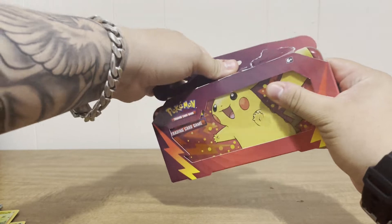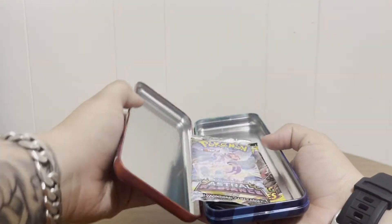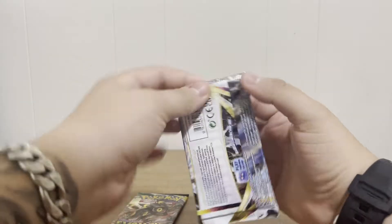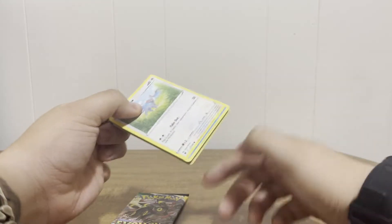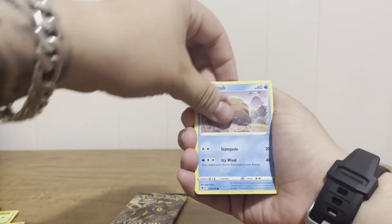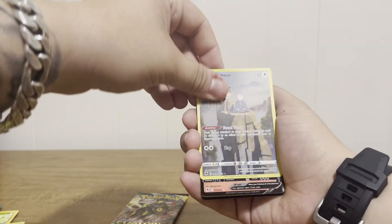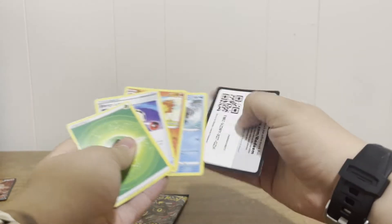Let's get this Walmart tin open — I've never seen this before at Walmart. We got an Astral Radiance and an Evolving Skies pack inside. That's basically all it is, just a tin with two packs. I'll take it — the tin itself is super cool either way. Opening Astral Radiance: I haven't had much luck with this set. I'm thinking about going back and getting some booster boxes of Astral Radiance and Brilliant Star. We got a Heatran G — not bad! We are piling up on the pulls today.